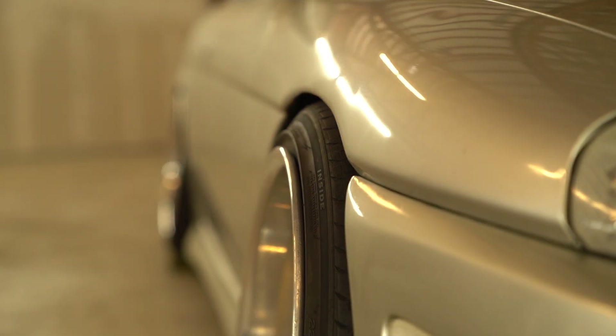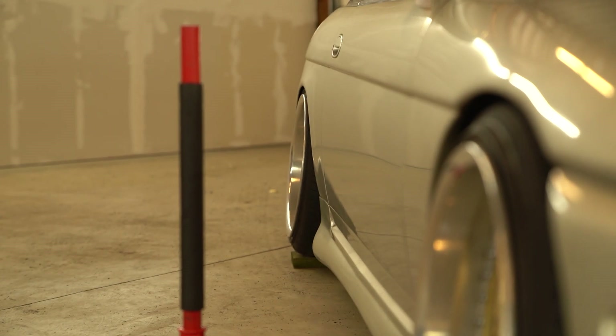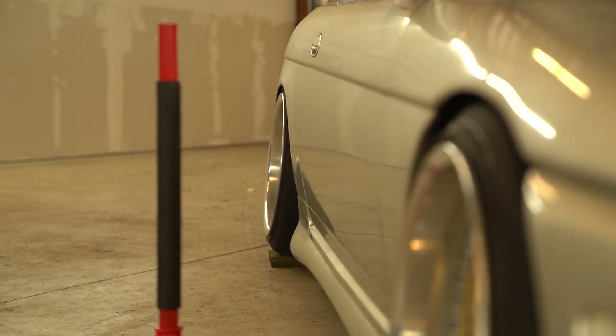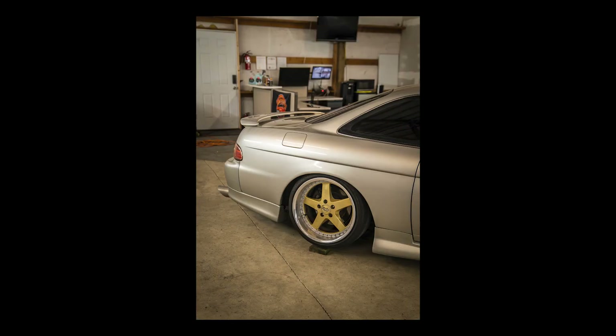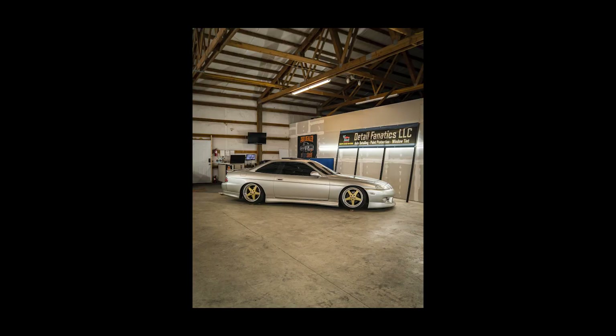25mm might be too much poke — a 15mm spacer is best. The rear is pretty flush with a 5mm spacer, and the front now has a 15mm spacer. I really like the Equips in yellow because it contrasts so much with the red tail lights. I'd like to say I'm keeping this set forever, but I can't because I'm super indecisive and I love wheels — I'm always changing the look on this car.